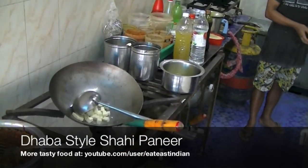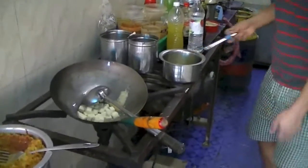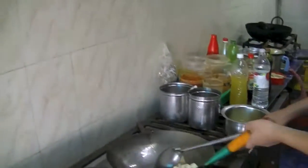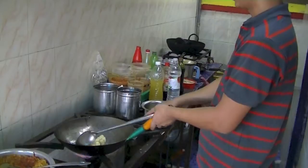In the pan, the chef has added paneer pieces and he's adding ginger garlic paste. He's turning the heat on and he's going to saute these paneer pieces along with ginger and garlic paste, adjusting the heat as required in between.